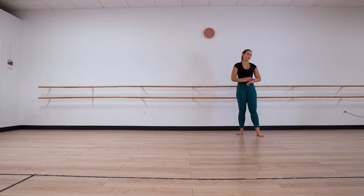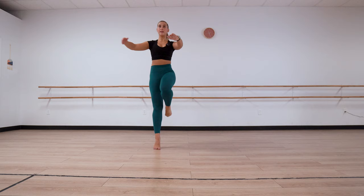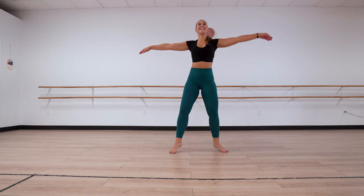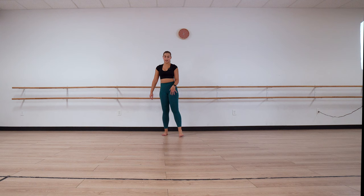I'm probably going to mix it up doing both balances and turns — do whatever is right for you today. Counts go one, two, three, four, hold, out. I'm going to do two sets twice each way. Connect that passé and stay nice and tall.